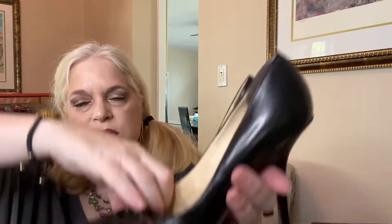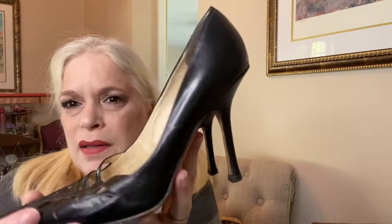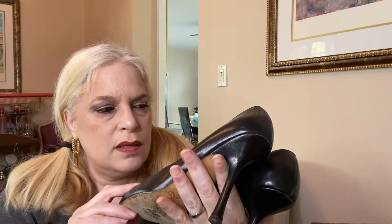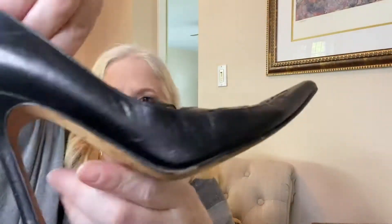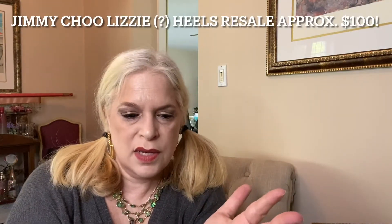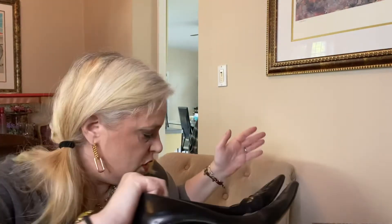We got some black Jimmy Choos! Look at these — they have a pointed toe with a cage in the front, and it's a nice comfortable heel, probably around three inches. Someone had insoles in them, which I may or may not remove. The toes are good — once I use a shoe horn they'll look great. There's just basic wear and they're in amazing condition. Black heels like these never go out of style.